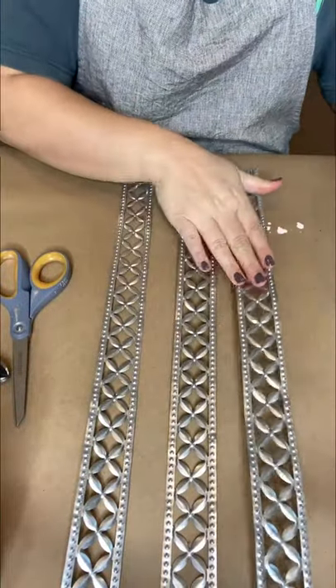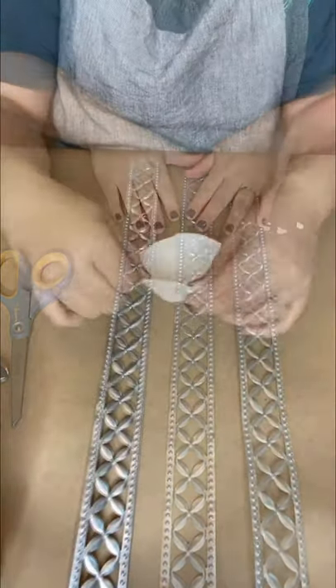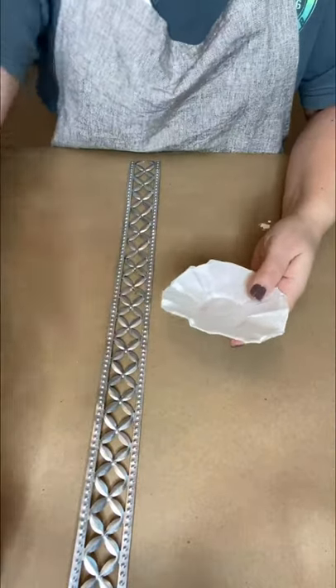The first step is to measure out your metal strips. You'll be using three strips. They are sharp, so be careful with that part. You just measure out 20-inch strips specifically for this craft.